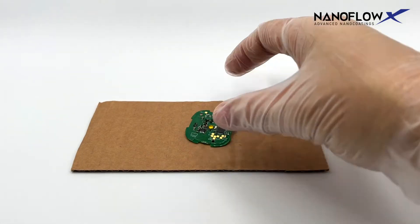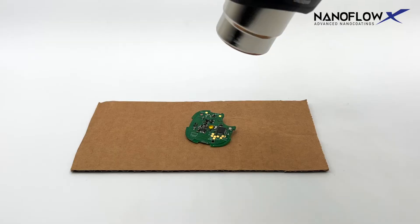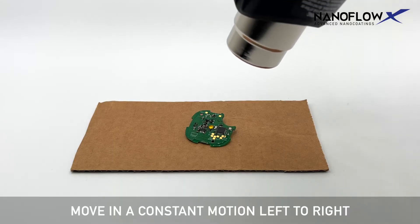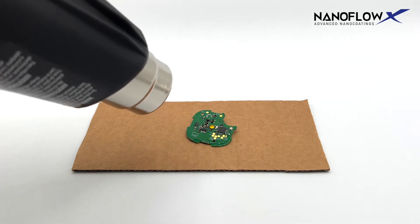Place components on a non-conductive, heat-resistant surface. Use a heat gun at 180 degrees for two minutes to heat cure the surface of the components. Move in a constant motion left to right. When using a heat gun, apply heat three inches away from the component. Do not stay in the same spot for more than five seconds.